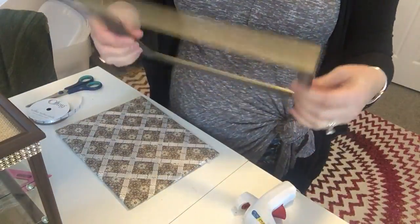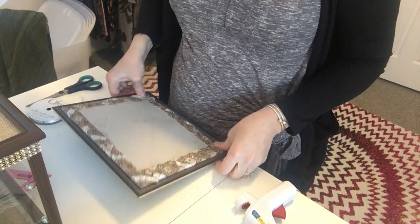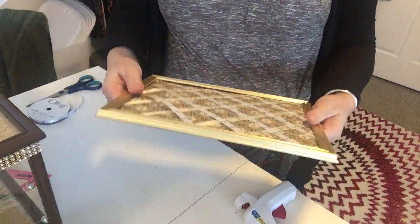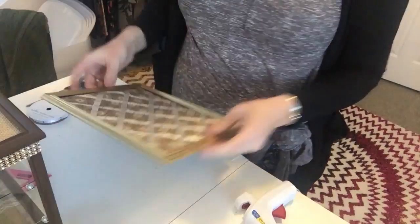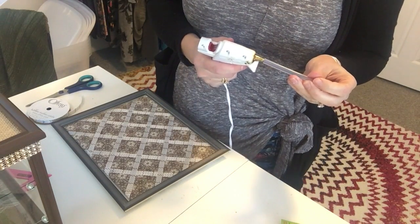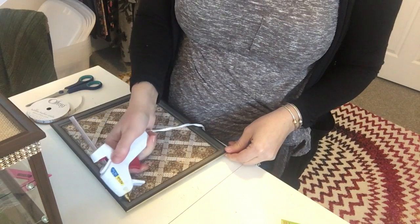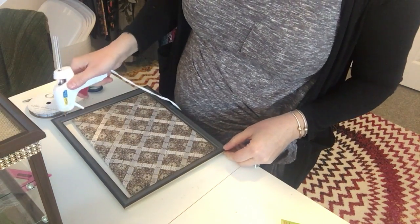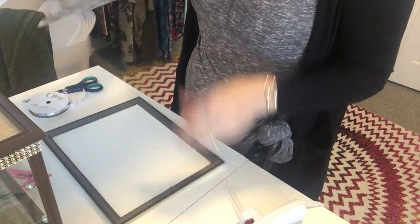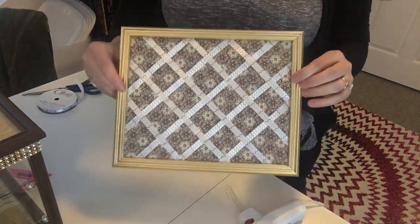Now we're going to glue the finished cushion board right down to the frame. I'll make sure it fits by pushing it in first — that's what it should look like once glued in place. Then I'll take some hot glue, put a little dot in the corners and maybe one in the center so it has something to stick to, and place the little mat right down into the frame. It should now be all glued into place.